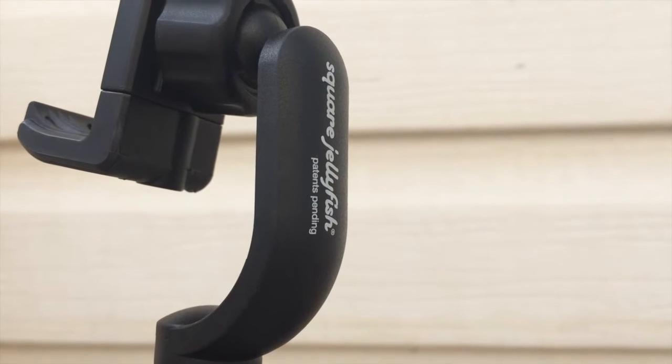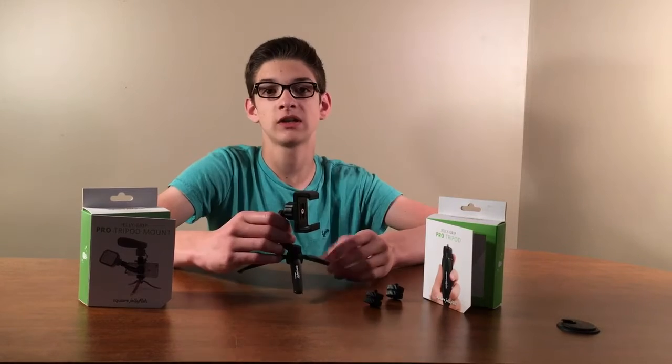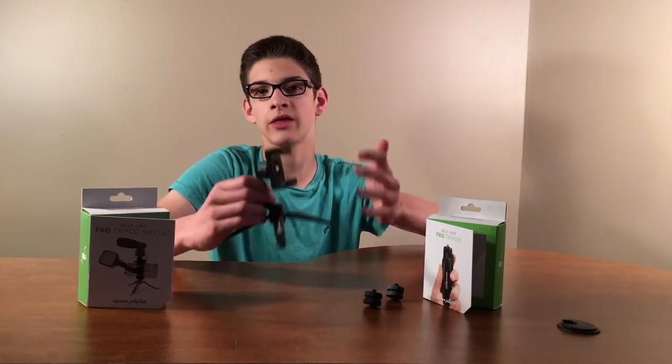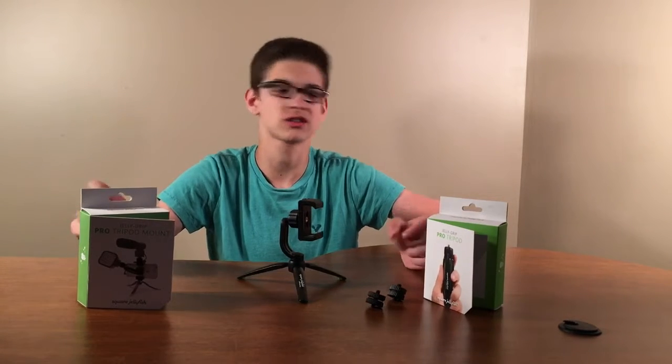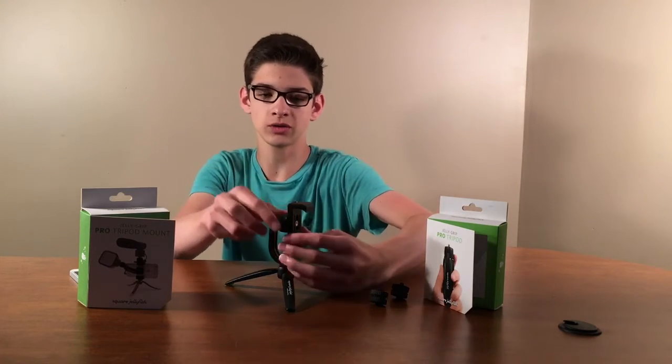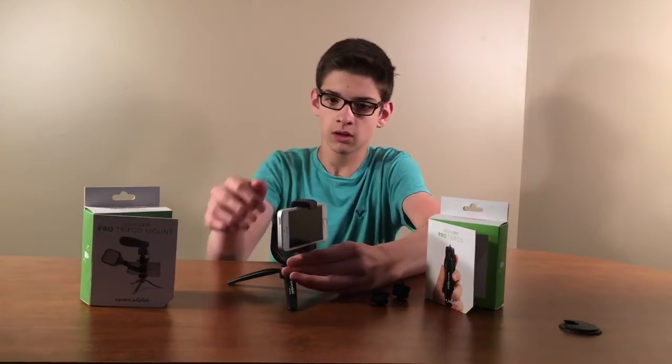To top off the design of the tripod, it has the Square Jellyfish logo on it. So how do you use the mount? It's compatible with a quick release plate, therefore you can attach it to a tripod, which Square Jellyfish sent to us. But what we use is a tripod for a DSLR camera. All you have to do is take the bottom, put the phone in, and there you go.